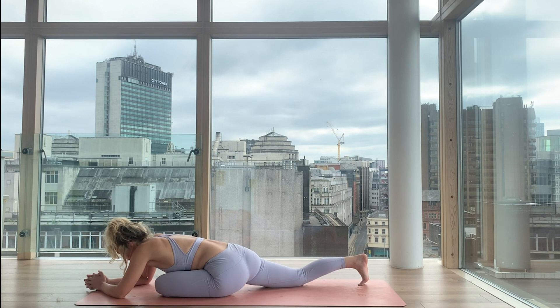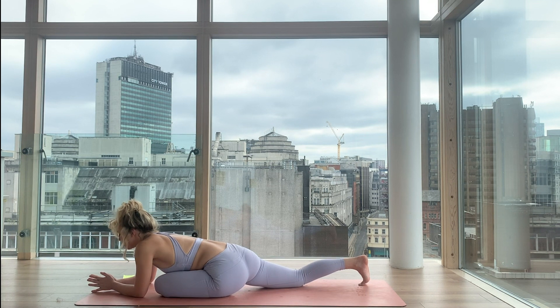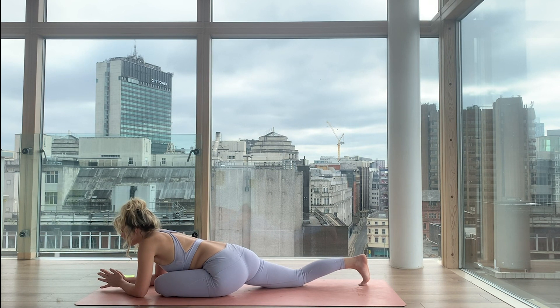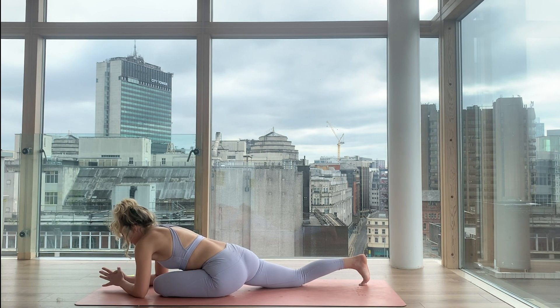Close your eyes — again just become the observer. Noticing. Witnessing. When we think we create, and when we react we accept, and when we feel we connect. So notice what you're feeling, notice what you're reacting to, notice what you're thinking about. Your awareness is your greatest resource — so draw all of your awareness in. And then breathe in. Breathe out.